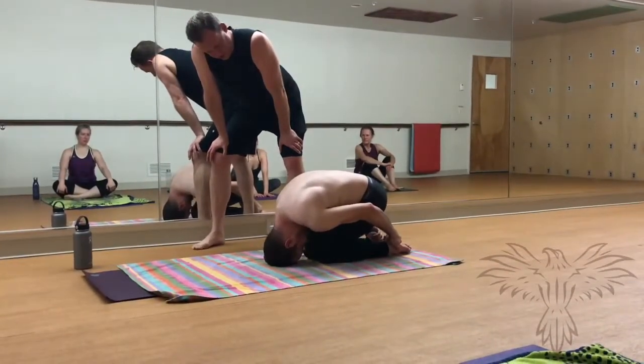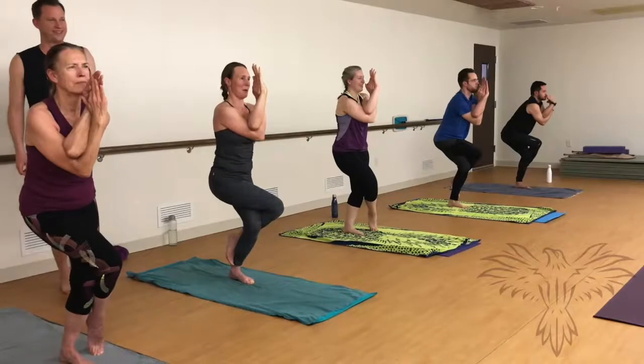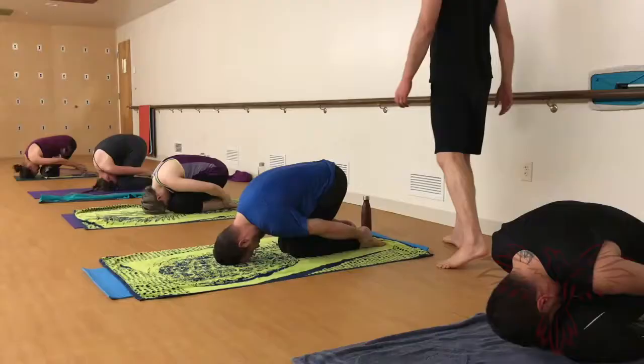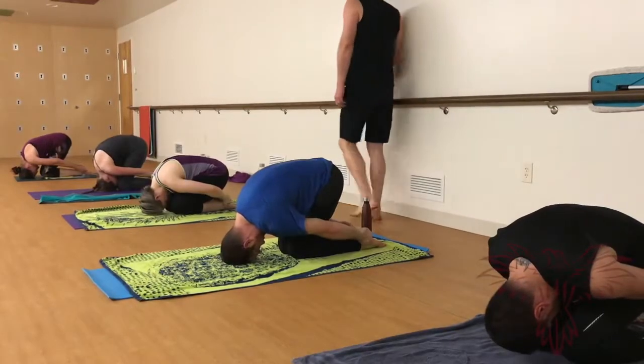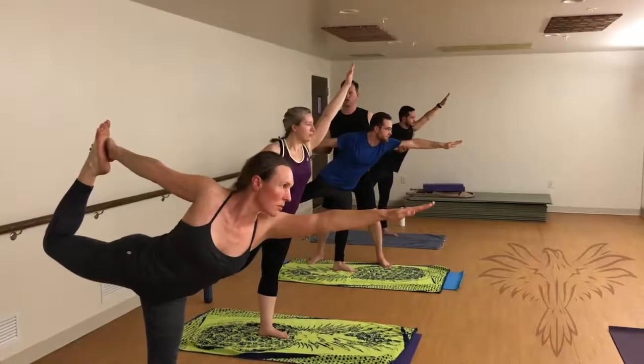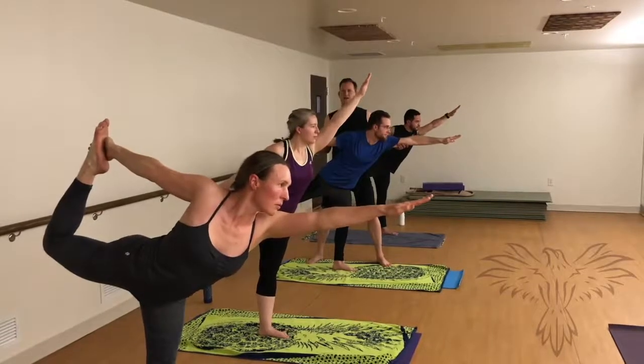The course provides clear, simply explained instructions on the healing benefits of each posture, on common misalignments for each posture, and we also supply modifications for injuries in different postures.